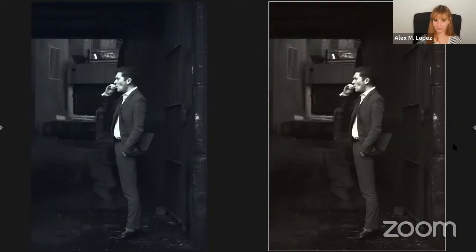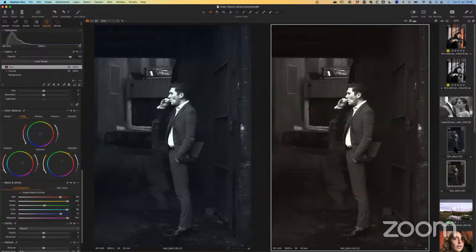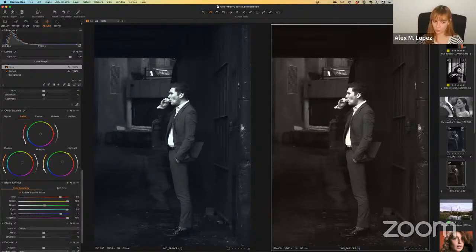So this is the third look I prepared for today. I guess we can open up the floor for questions and answers. We have a question from Janelle on YouTube asking: what would be the difference with editing black and white with a monochrome sensor like a Leica monochrome?